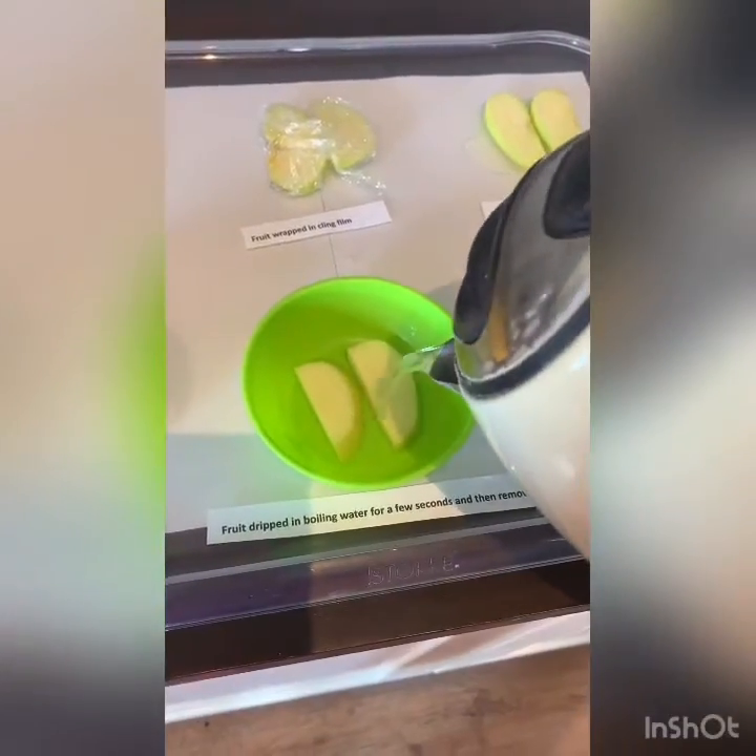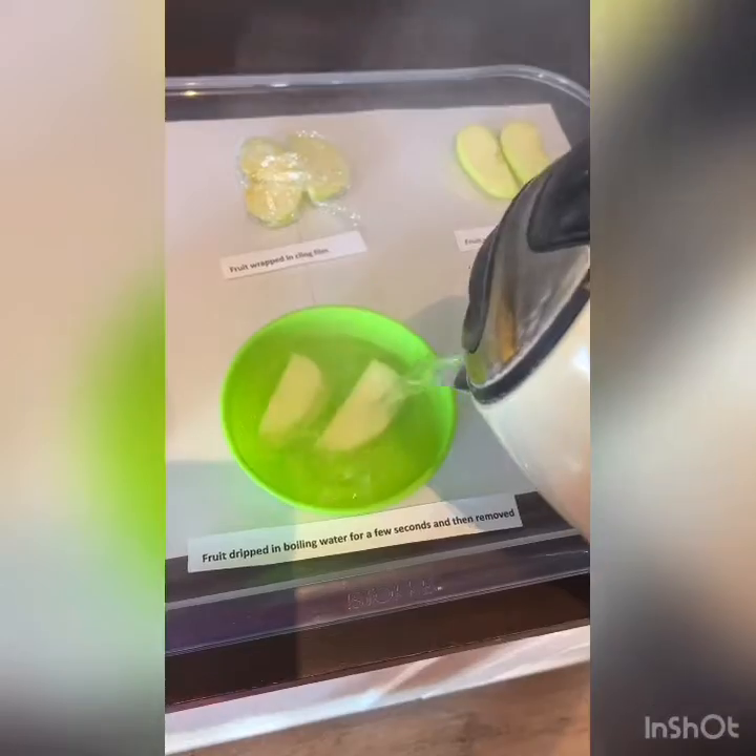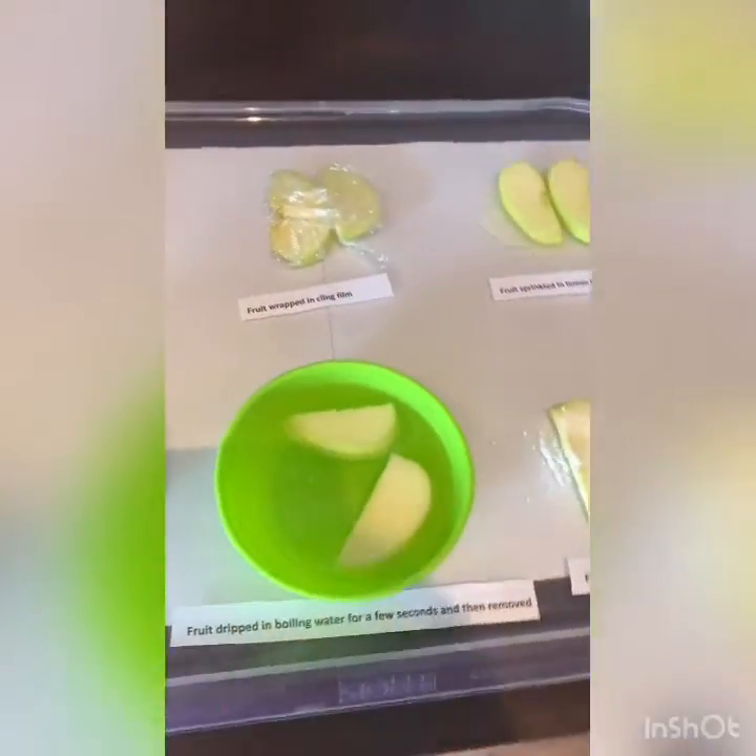For the boiling water treatment, I'm going to pour it, cover the apples, and then literally remove them straight away.